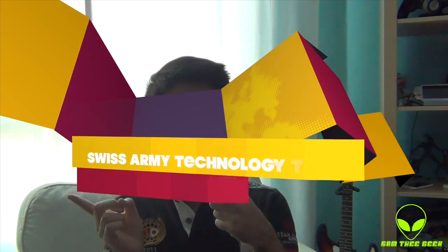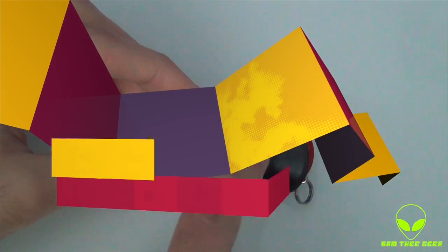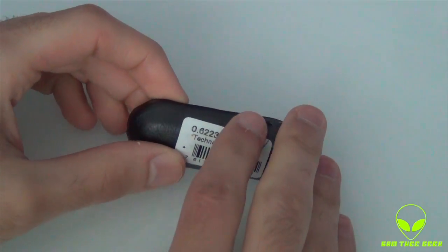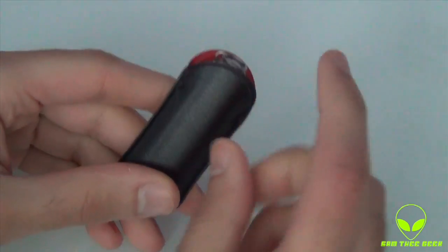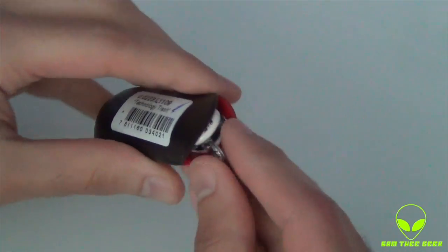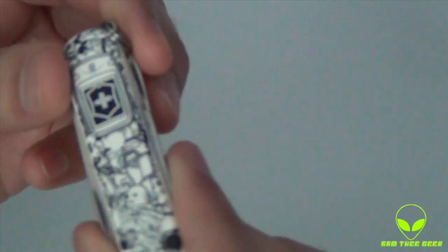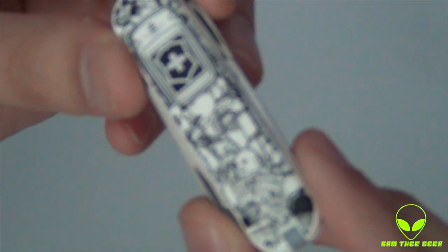Hey everyone, it's Sam here. Today doing a quick look at a new Swiss Army limited edition knife. Let's check it out together. Here we have it — the name is 'Technology Trash.' Technology is never trash to me. We have this leather piece on the exterior, nice. Check out the knife itself, look at the design here — let me do a close-up for you guys.